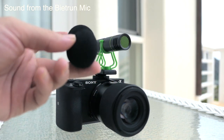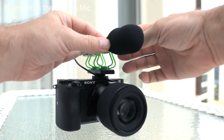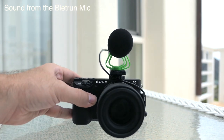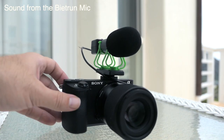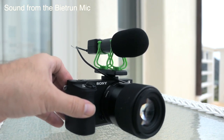If you can, this option — the foam sock — is better, especially if you're not outdoors as much. This should still give good quality but also suppress some of the wind and the blowing sounds from your mouth, like plosives when you say 'puh.' So this is what this sounds like.